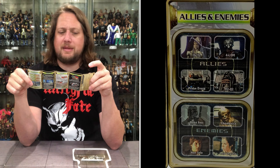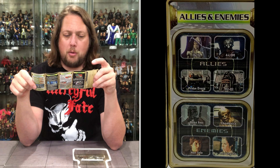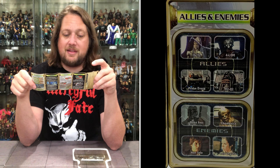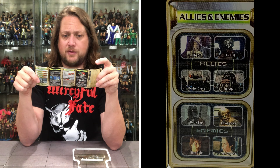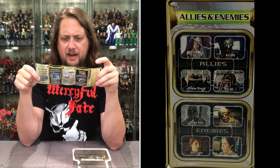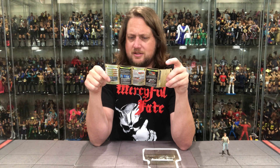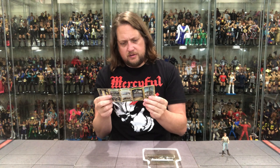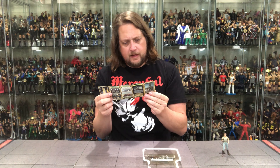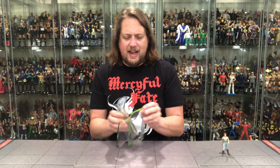His number one enemy might be a surprise: a fellow bounty hunter in Boba Fett. Then Chewbacca, then Han Solo, then Princess Leia. Interesting times, that's for sure. There's a blurb about an assignment where he was supposed to capture Han Solo — nothing too exciting. 'You can track any target virtually.' Good for him. That's the blurb on IG-88.